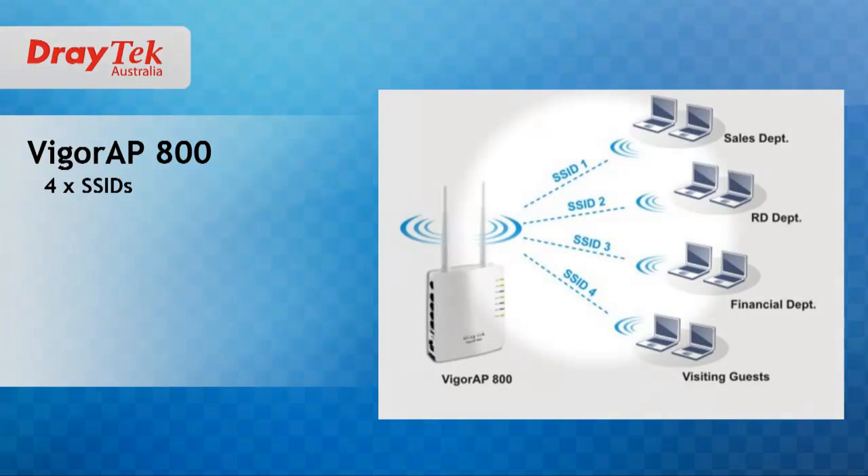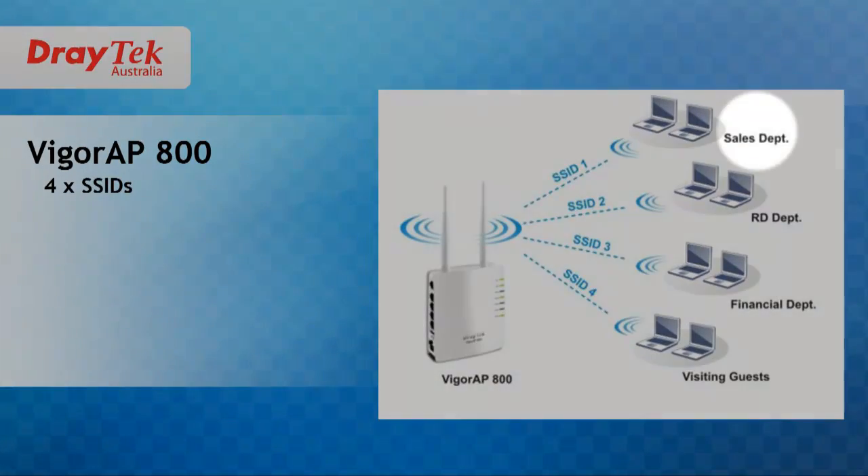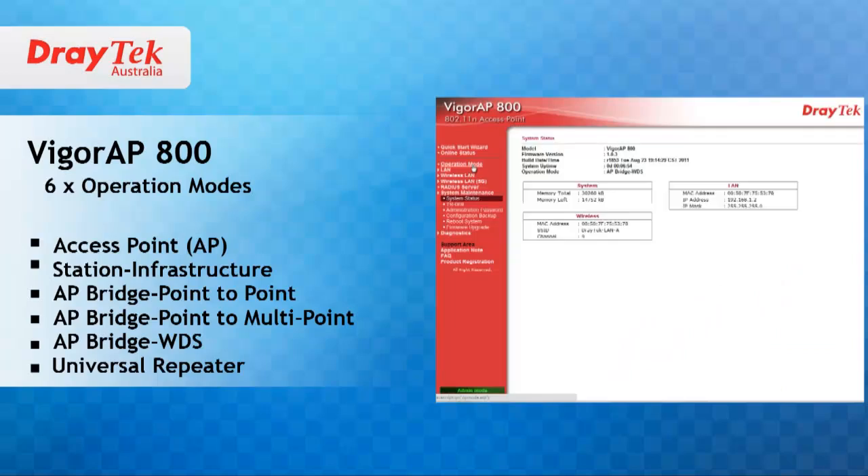You can choose which of the four SSIDs you need to assign to the required VLAN. For example, you can place guest users in one SSID and assign various work groups to the other SSIDs.